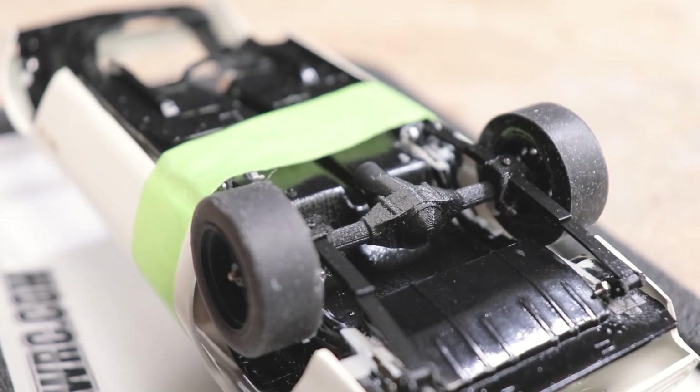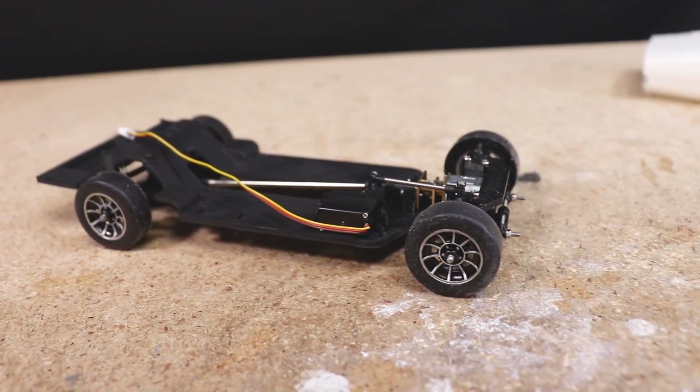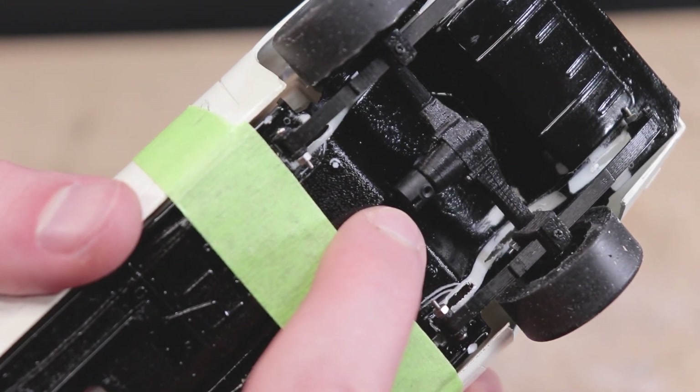One thing worth pointing out is that this leaf spring setup isn't currently compatible with any of our 3D printable chassis designs. To use this setup you're going to need to make it a part of either the model kit's chassis piece or a custom-built chassis.